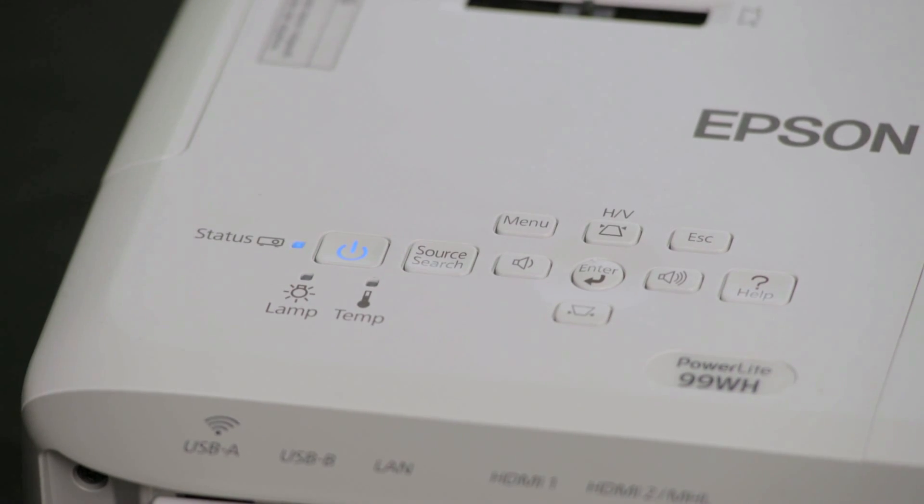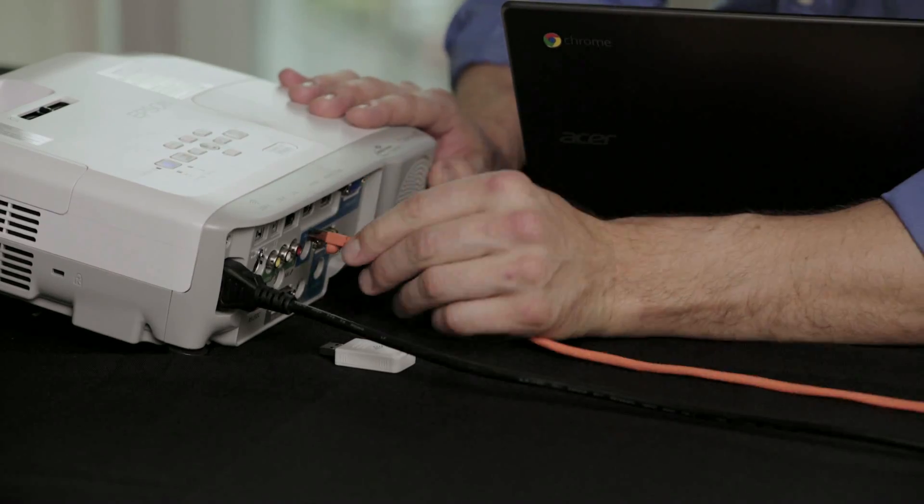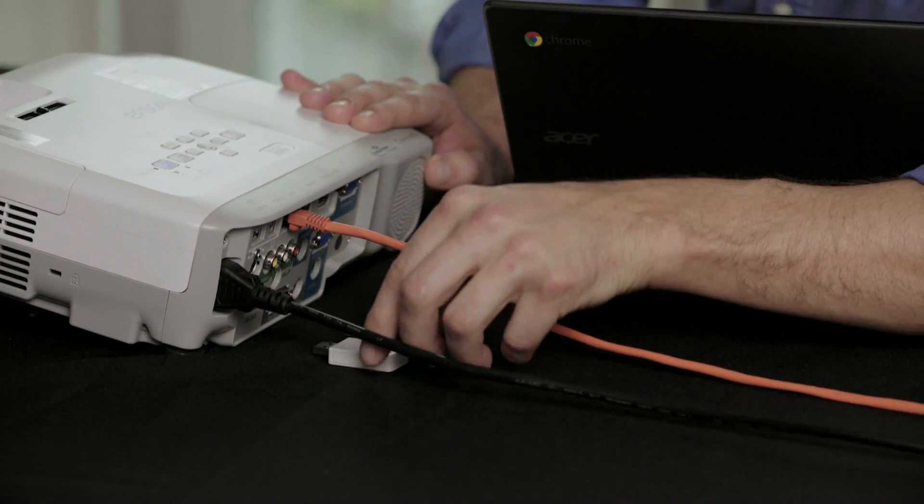If your projector is not on a network, you're going to want to connect it to a desired network before proceeding with this video. Instructions for networking the projector can be found in your user's guide. You can either use the LAN wire or simply plug in the wireless network adapter.